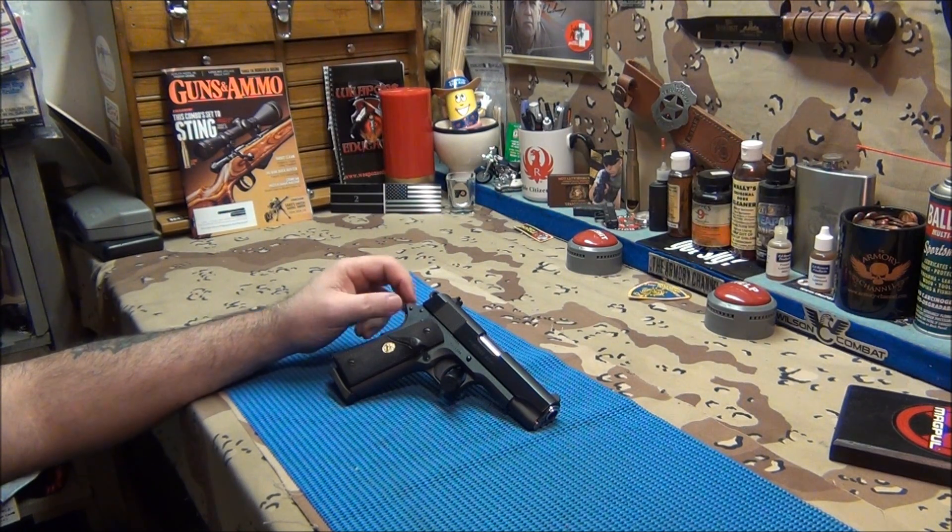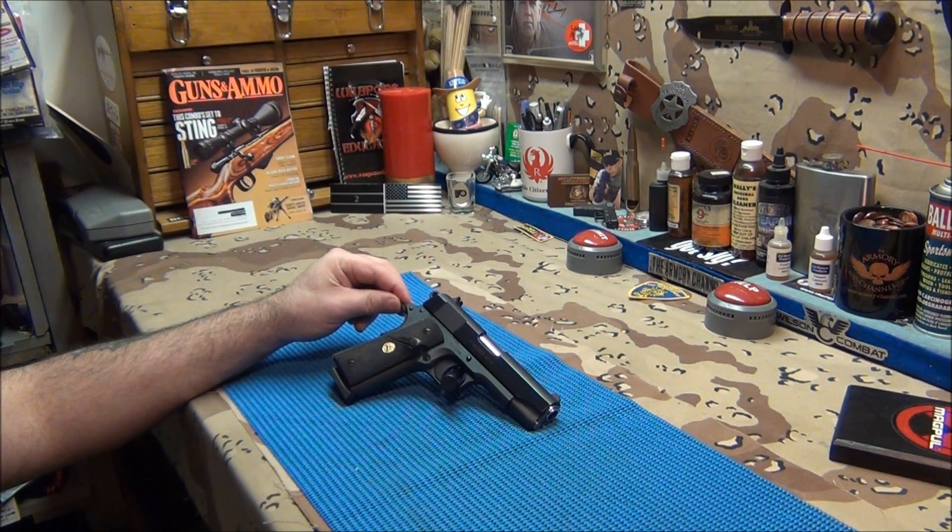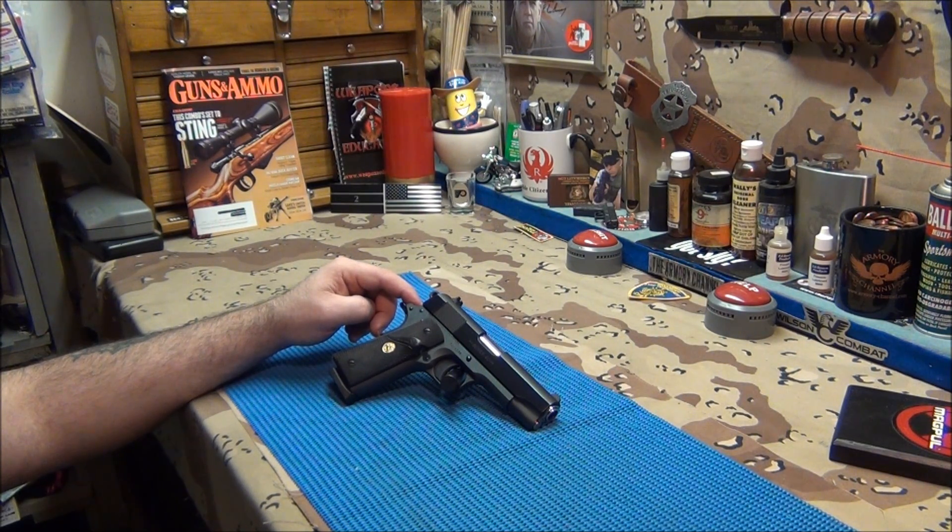We'll just continue to fire and see how it does. But the next 1911 going to the range is this Colt here. This Colt has been flawless — it has the best trigger, such a sweet trigger. I can control this gun better than any gun in my safe. I'm in complete command of this pistol when I'm firing it more than any other gun in there.